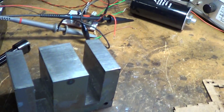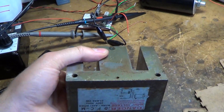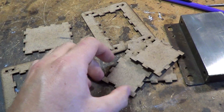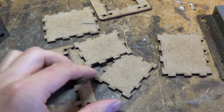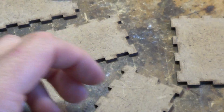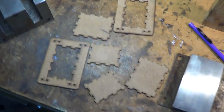Here's the transformer core that I've got. It's a microwave oven transformer, quite a hefty beastie. And these are all the various bits for the bobbin. I'll just laser cut from the 3mm hardboard. So I'll show you quickly how this is assembled.